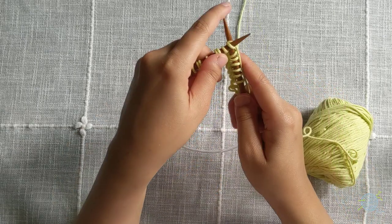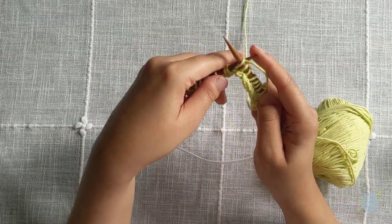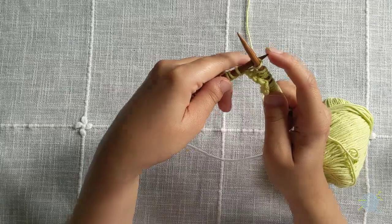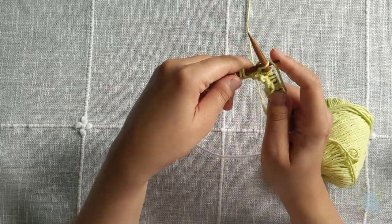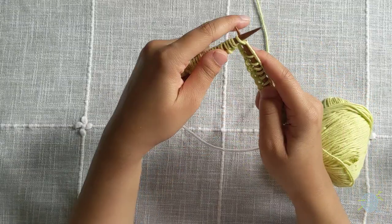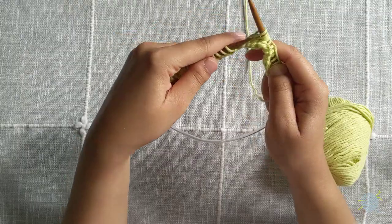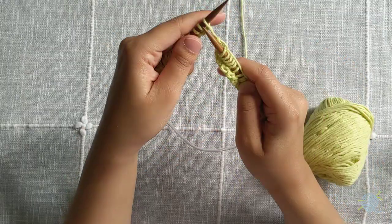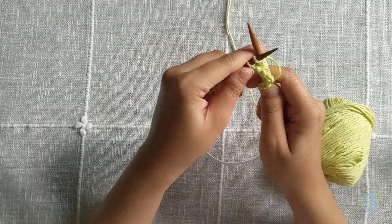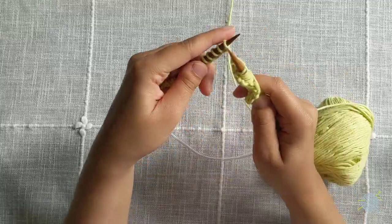Now repeat this until the end of the row. The great thing about the garter stitch cloth is that you're quite literally repeating the knit stitch the entire way through. It may seem very frustrating at first because you do have to practice holding the yarn and the needles, making sure that your stitches don't fall off the needles. It takes time and patience, but once you master the knit stitch, you're practically unstoppable. Finish off this row, and then we'll meet you at the end so that we can start a new row.